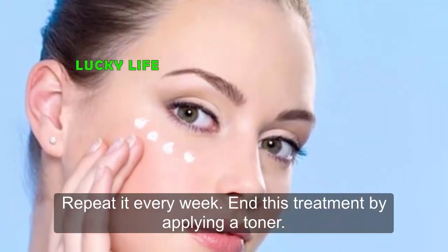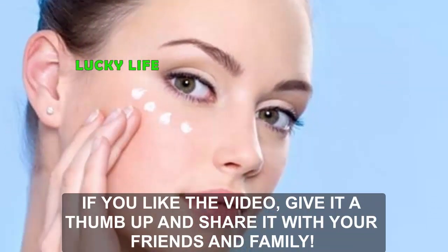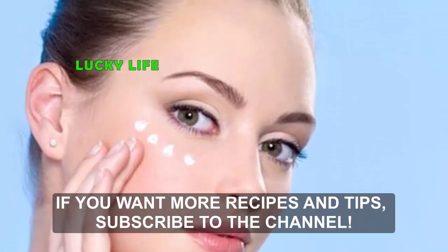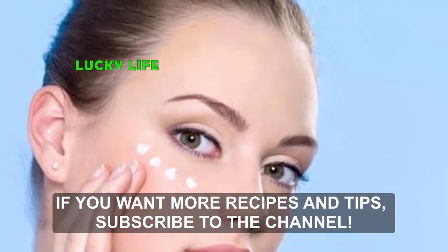End this treatment by applying a toner. If you liked the video, give it a thumbs up and share it with your friends and family. If you want more recipes and tips, subscribe to the channel.